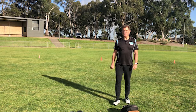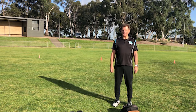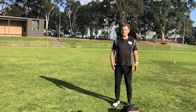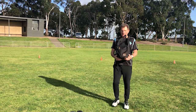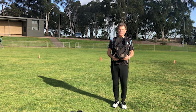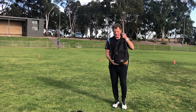Good morning everybody, Graeme here from Active Monash. I hope you are all doing well in this lockdown period. This morning I've got a Strong for Life program for you and you are going to need a little bit of equipment. You're going to need a barbell — so if you don't have a barbell, maybe you have a backpack and some books you could put in it to provide a suitable weight.